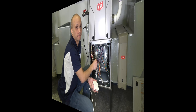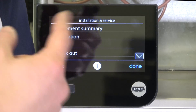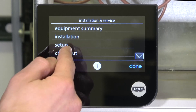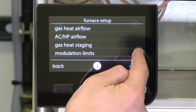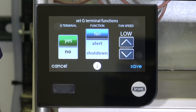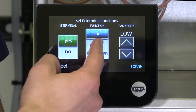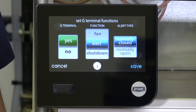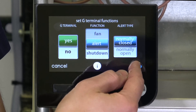Now that we have the detector wired to the furnace, we need to configure the wall control — the Ion, Evolution, or Infinity wall control — to actually do something with that input. Once I'm in the service settings, I'm going to go to Setup, then Furnace (since our input is on the furnace circuit board), then scroll down to G terminal and say yes, I have that accessory. Today we're going to do an Alert, and I'm going to pick a normally closed relay because that's what this water detector specifies. If you picked a different brand, it might say something different.